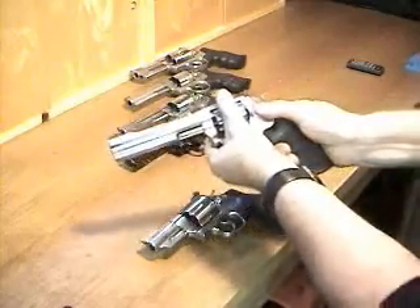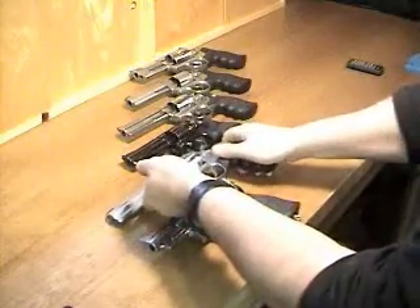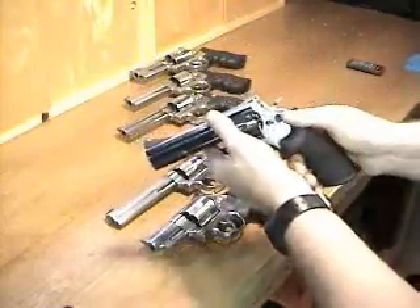This is the 617-4, 10-shot, 22 long rifle. Very accurate, nice trigger. They're getting kind of pricey — the local gun store sells that for $800 new.